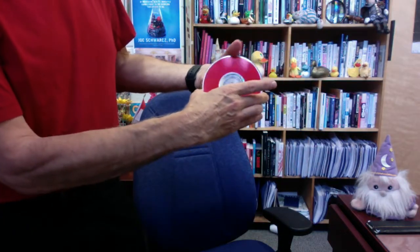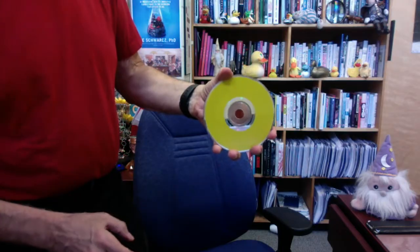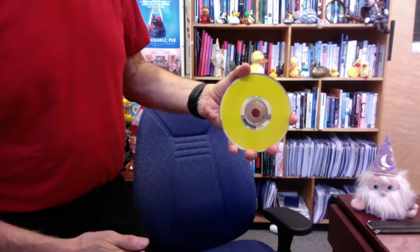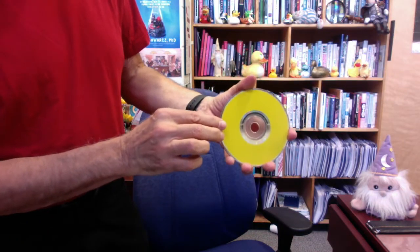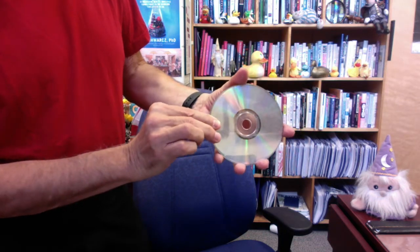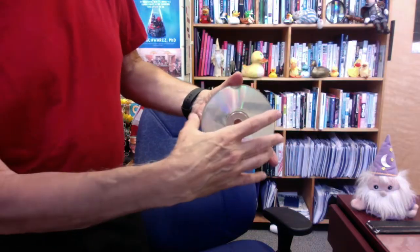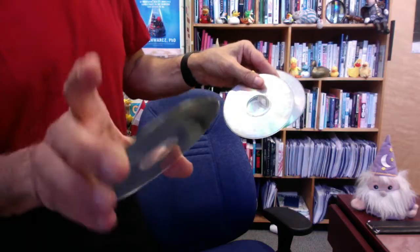Now we're going to do something truly magical. The yellow one is still there. But if I rub that, it changes all of the others back into silver. If you don't believe me, I'll show you — I'll take away the yellow, and underneath it are the silver ones. Silver, silver, and silver. So now you have seen some wondrous things done with compact discs.